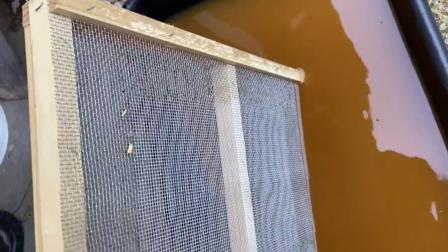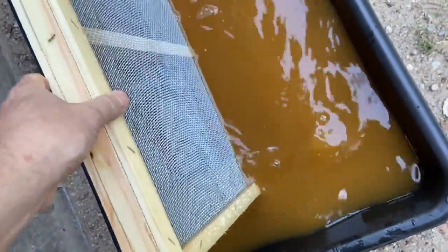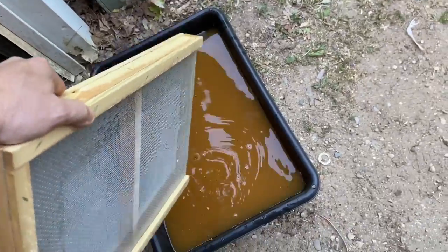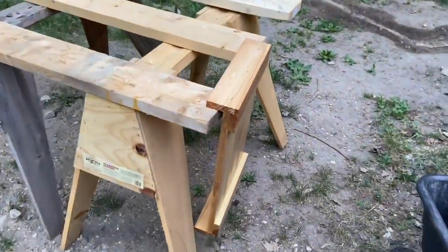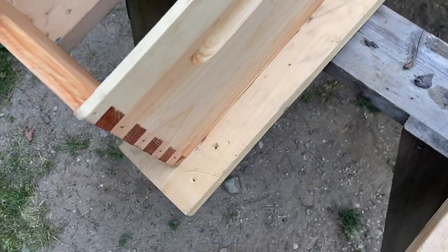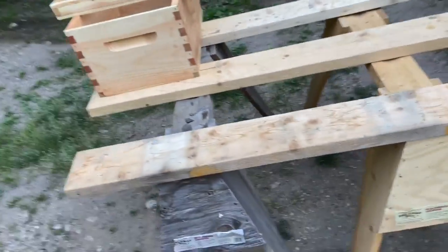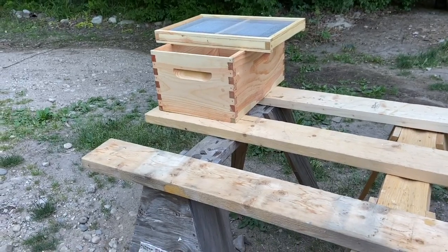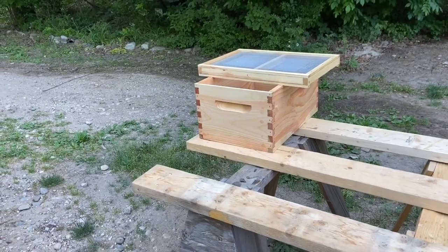I noticed there is some beading there, but what that is really is just rough lumber, so I don't worry too much about that. I'm going to do a bunch more boxes. I just wanted to give you an idea of how that works. It looks really nice. I might double up today if I have time and just do it twice, but you don't really need to.